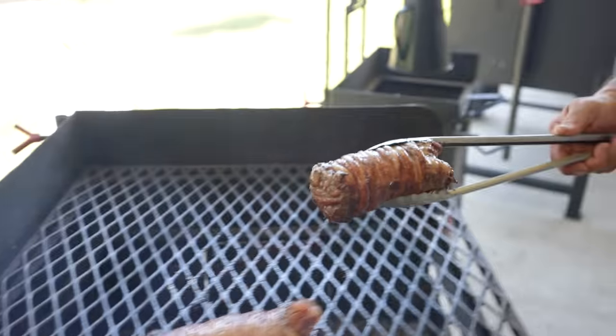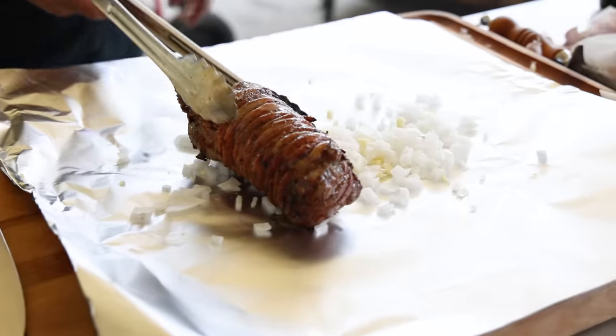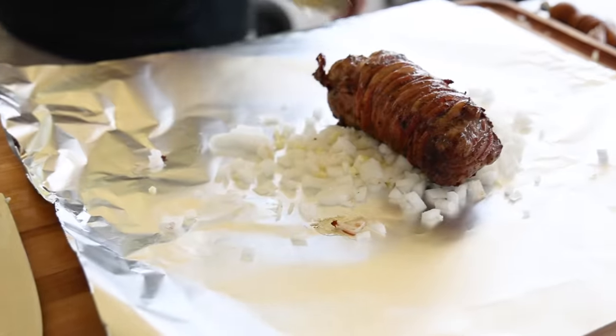We call it carne asada for us here in South Texas. Your father had stores, so he probably put you to work in those stores. 120 hours a week — it's a mom and pop store. Literally my dad, my mom, me, my sister — we worked there so many hours trying to make a living. We used to make 200 gallons of menudo and 400 pounds of barbacoa.